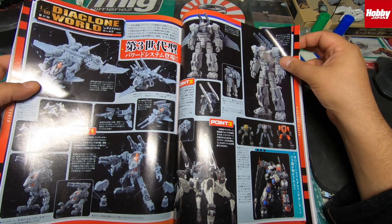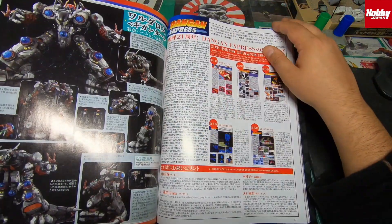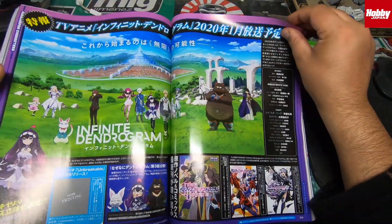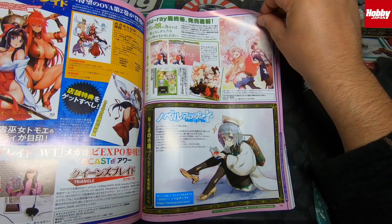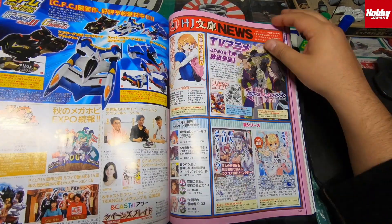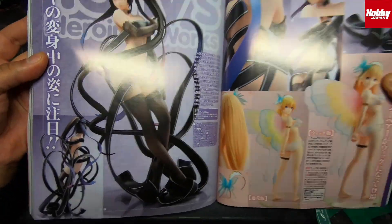There's the Diaclone World — I really like these things, I don't even know what they are to be honest. First time I've seen them but it's pretty cool — kind of like Zoids almost. There are magazine subscription cards, paint sections, anime-related stuff for you otaku guys, Beast Wars content, Desktop Army stuff, and Japanese figurines — obviously very Japanese, very popular, very expensive.